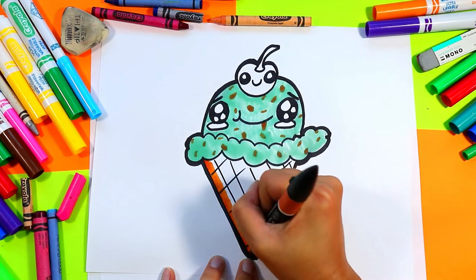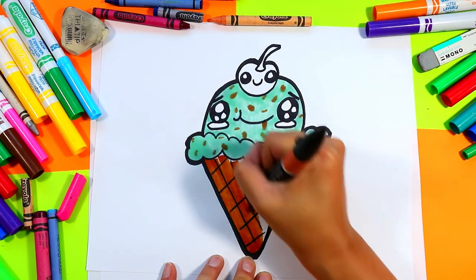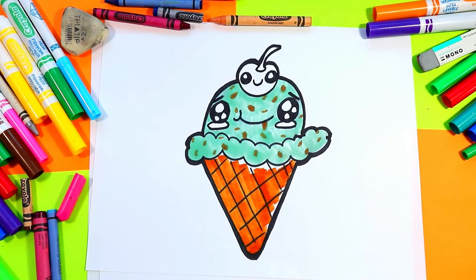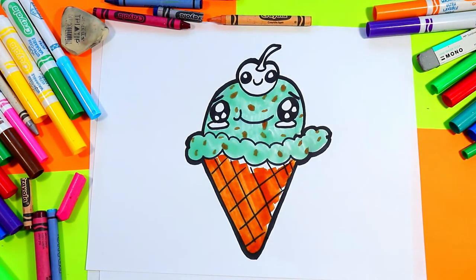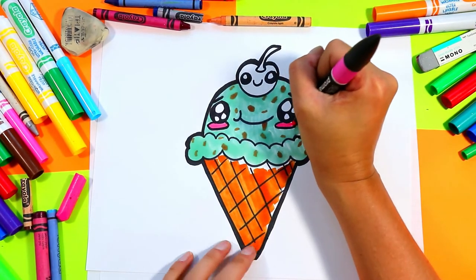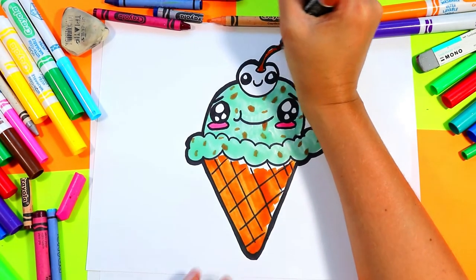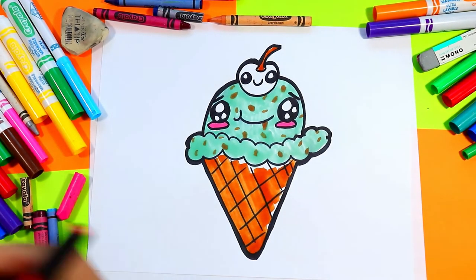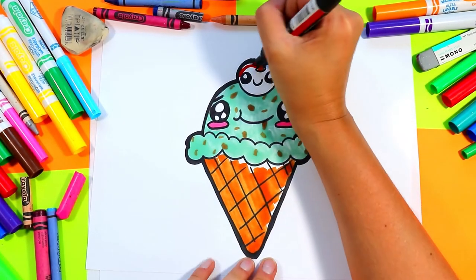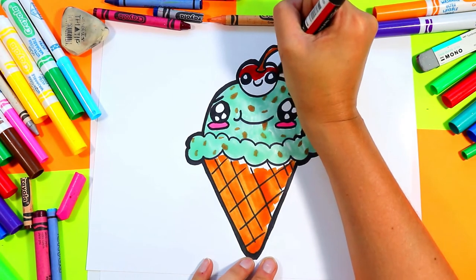I'm gonna pick a waffle color to color in my waffle cone, and I'll leave some edges on my cone white for some highlights. I'm gonna use some pink for my cheeks. And finally I'm gonna color in my cherry with a lovely cherry color, leaving some white on the cherry top for highlights.